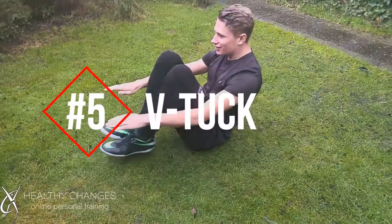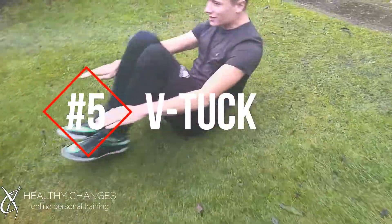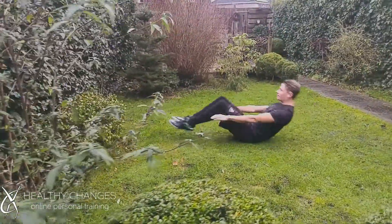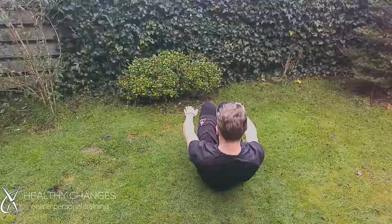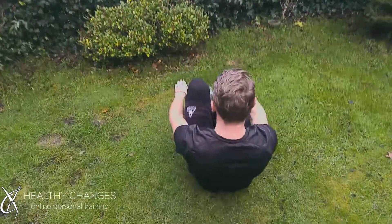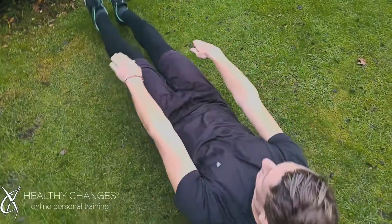Number 5, the V-Touch. Sit up straight, straighten your legs but do not touch the ground. Go back with your upper body and also do not touch the ground with your upper body. Now bring your knees towards your upper body and feel the burn in your abs.